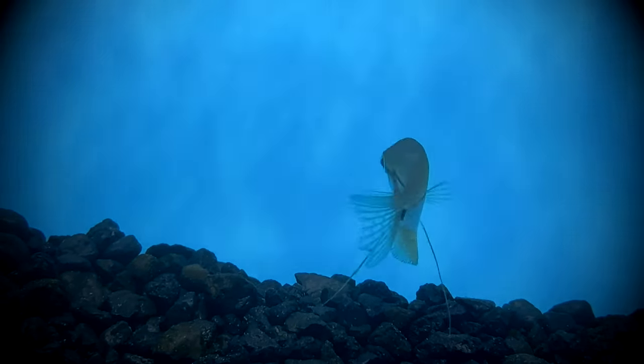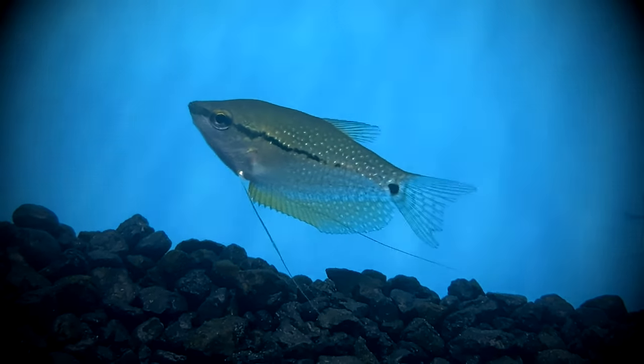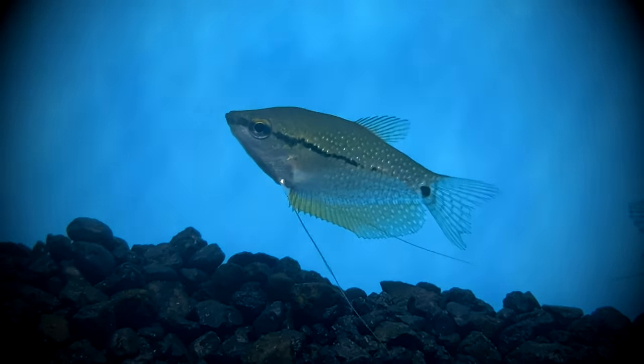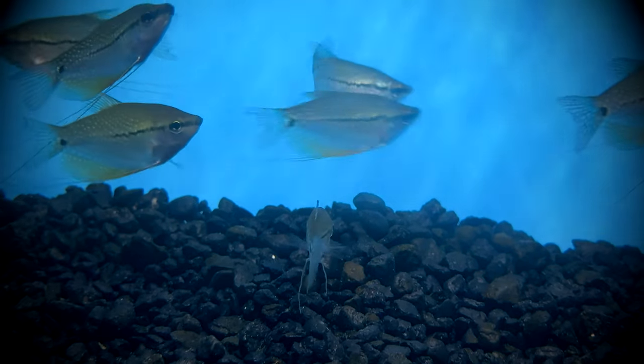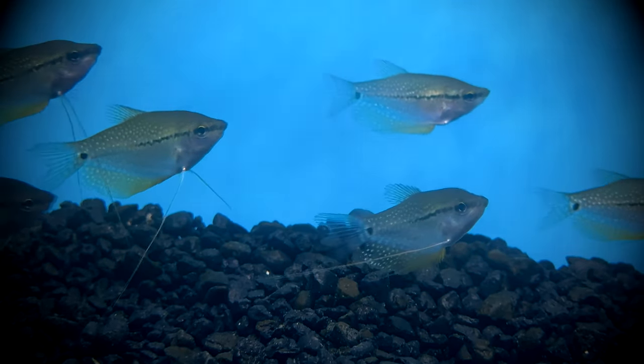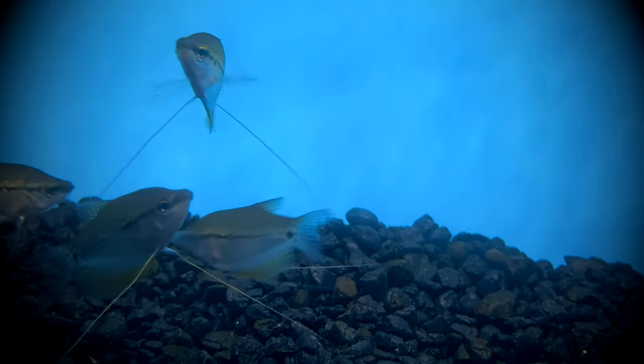I hope some knowledge was gained throughout this care guide, and I hope it helped with your decision of whether or not the pearl gourami is the right fish for you. These are a peaceful fish with an interesting coloration that would be great for anyone who has been in the hobby for a year. Please hit the like button if you took away at least one point from the video — it helps the channel tremendously. Thank you for watching, and I hope to see you in the next video. See you next time.